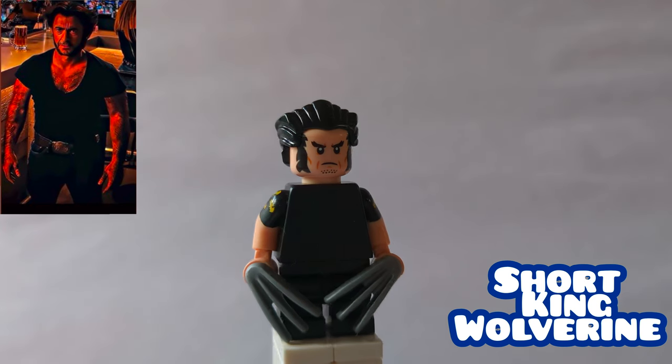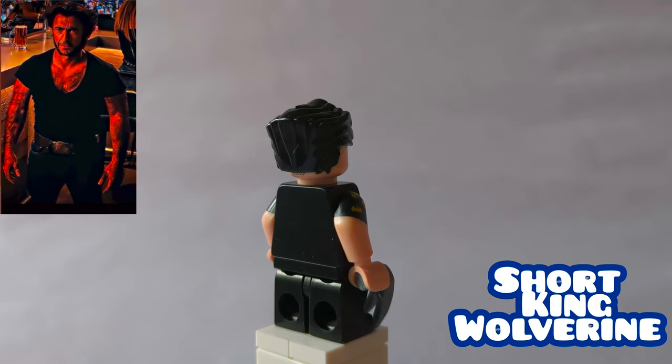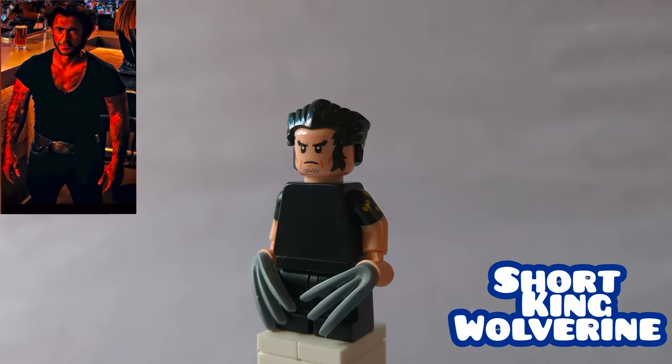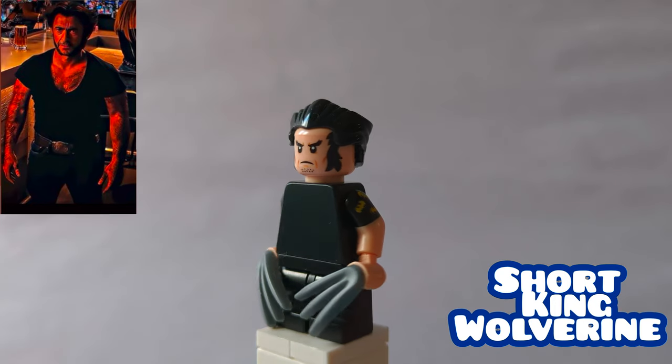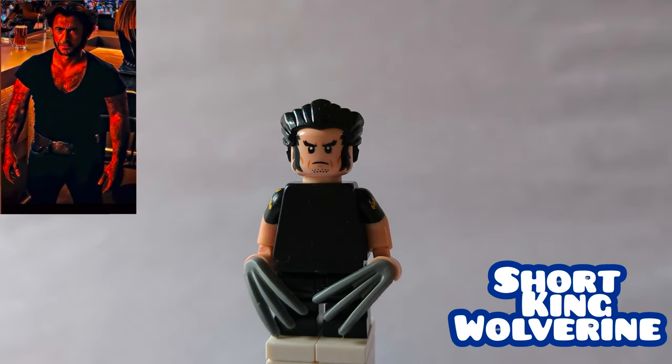Here is Short King Wolverine. The hair and head are from the X-97 Wolverine from the CMF series, and then his torso is the plain black one. They replace the arms with his arms from the Lego Batman movie, and his legs are some plain black ones. He's holding his claws as an accessory.